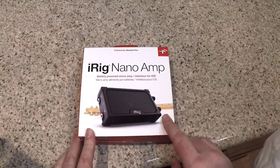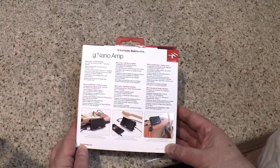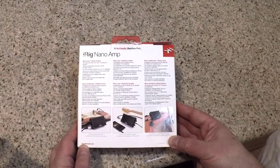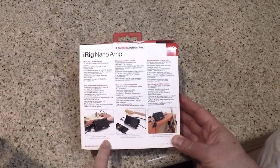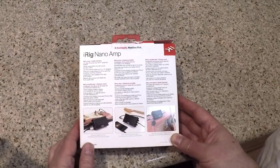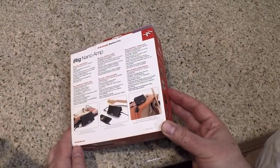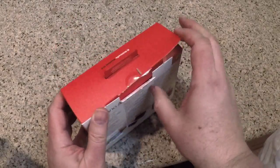This is an iOS interface type of device that you can use as an amp with your musical instruments. You just plug them in and you can interchange them with the speaker system, or you can just listen on headphones and control gain and volume, and do a whole lot more with the apps from IK Multimedia where you can have all sorts of different audio features.